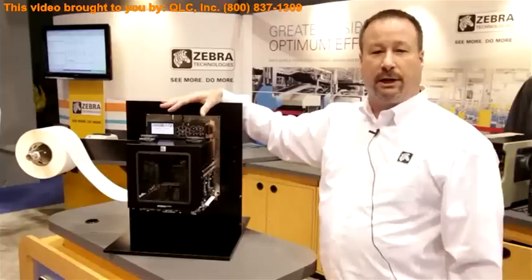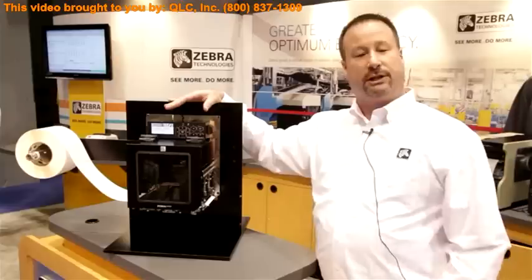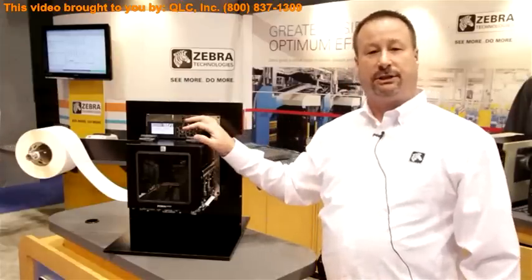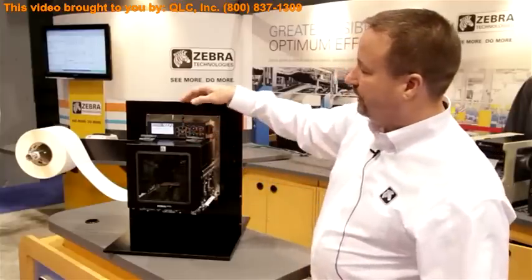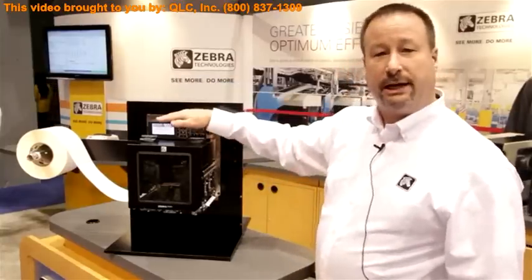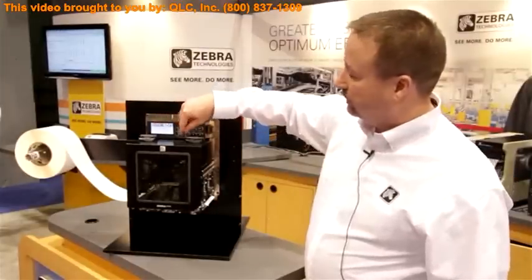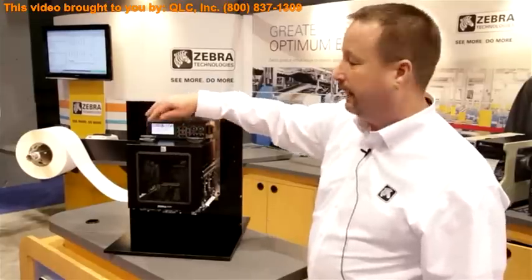First off, the PAC's nomenclature is going away. We're going to a ZE500 naming convention — that's ZE, Zebra Engine. There are many changes in this, as it's a ground-up redesign. The front panel has been redesigned with a bigger graphical display on the front, as well as a simple five-button layout, easy to navigate our menu. No more orphan button off to the side.